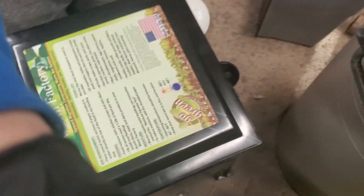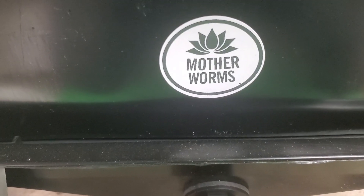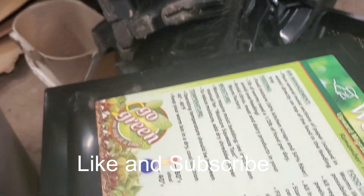I did put pantyhose with a rubber band over the vent — I didn't have any screen, so I used that just to block it so nothing can get in, like spiders or whatever. That's where I got the worms from — Mother's Worms — and they seem to be alive, doing well, and eating. That's pretty much it. Like and subscribe — we'll see you next week for this worm series.